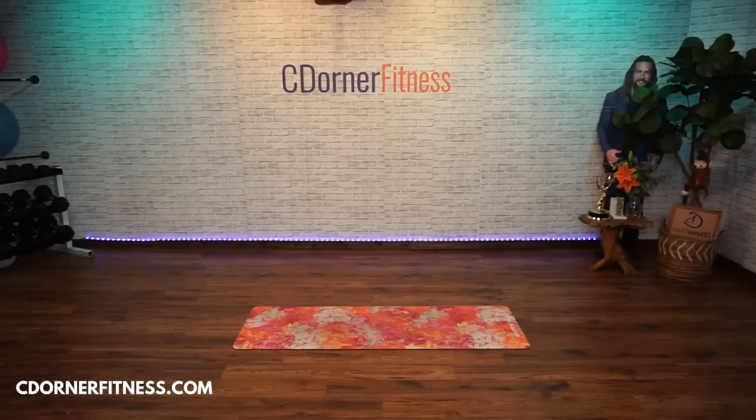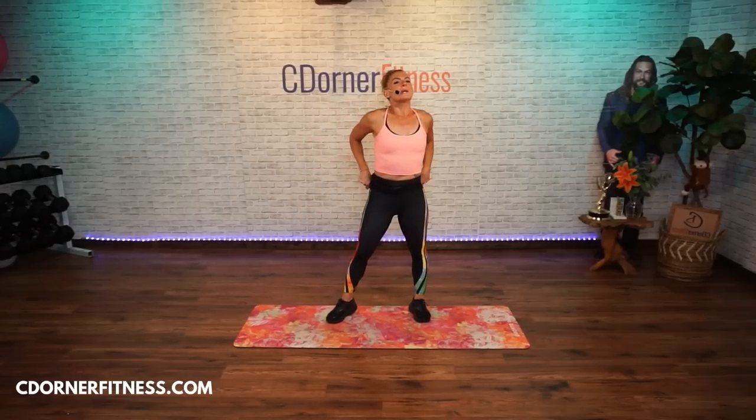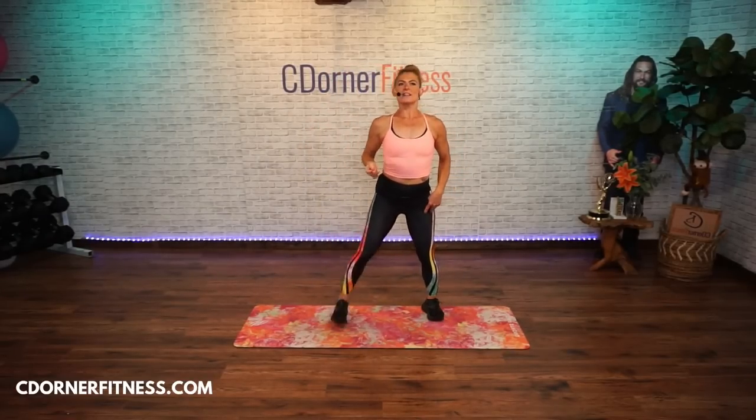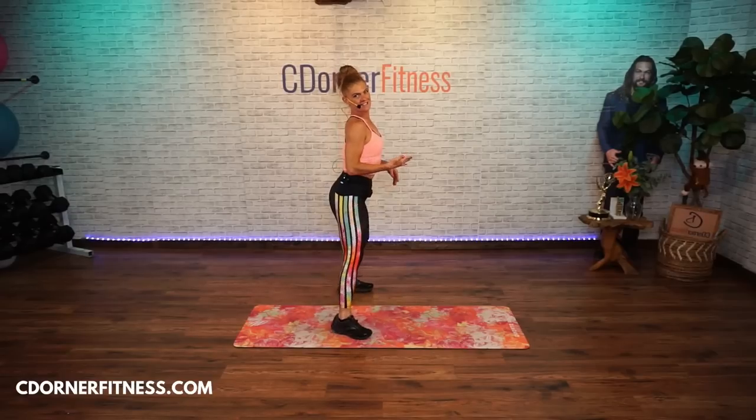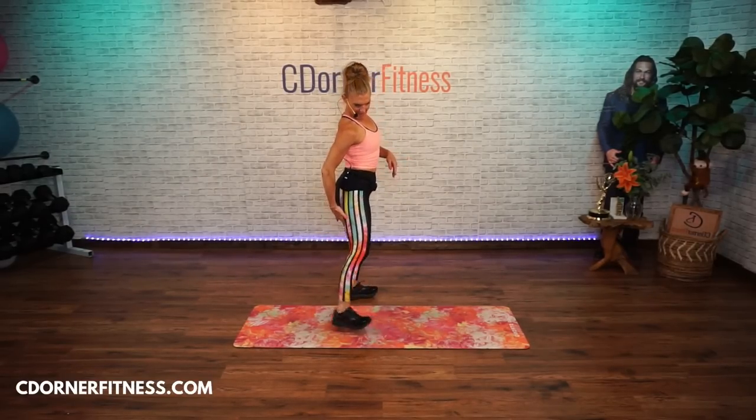I kind of got into a million things this morning — it feels like Monday. So we're going to start with curls. We're just warming up. I'm just turning to the side so you can see — all right, curl your legs and think about your hamstrings.